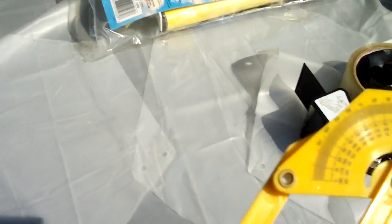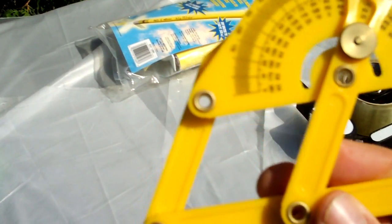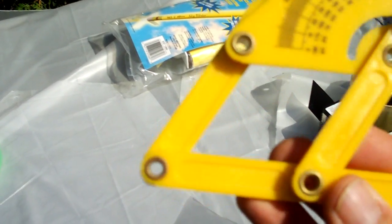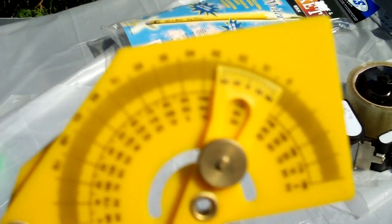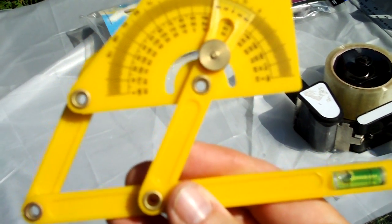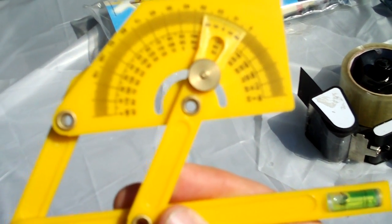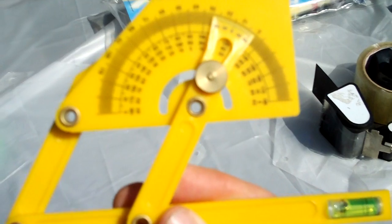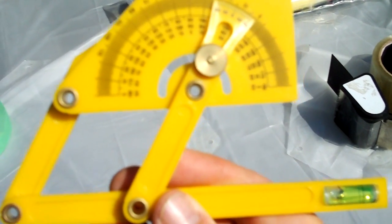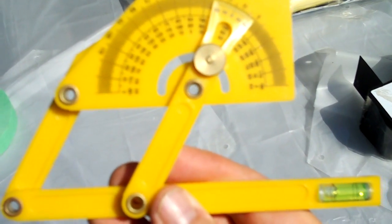The way I calculated the corners was with this adjustable protractor, set to 60 degrees for each angle, because there are six corners in the hexagon and six times 60 gives you 360 degrees.